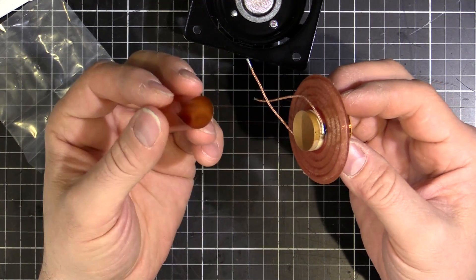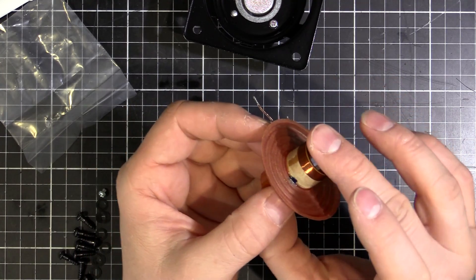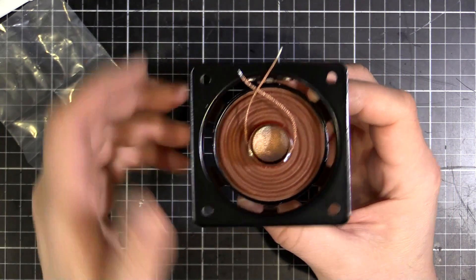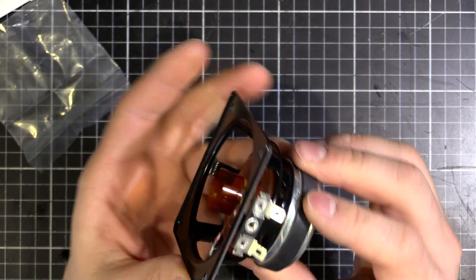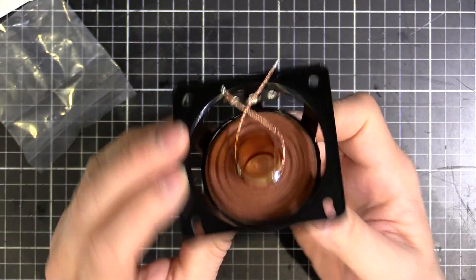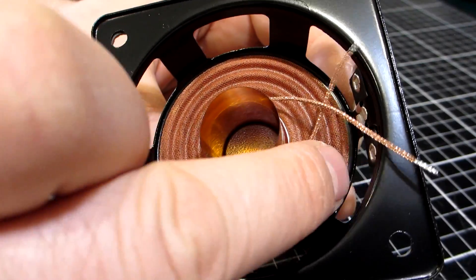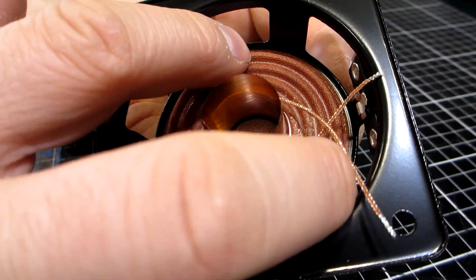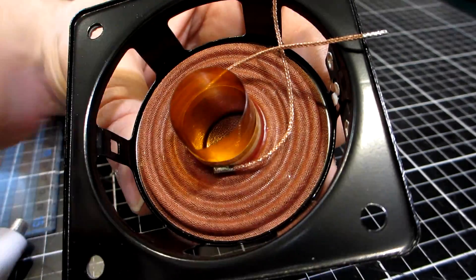We put a crease there and there, and that will roll up and sit in there nicely. We feed the centering tape into the coil former just like that - you can see it inside - and now we put this into the magnet gap, just like that. Make sure your wires are facing towards the speaker terminals and it's perfectly centered. I'll do a test fit, then pull it out and put a ring of glue underneath the spider before putting it back in.